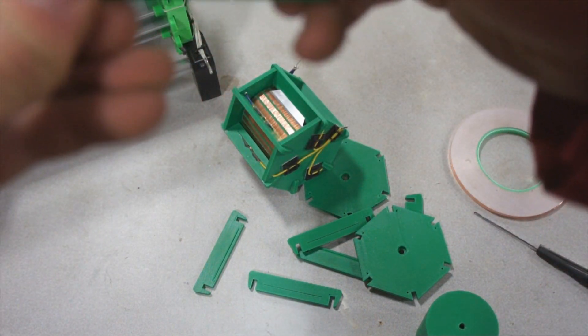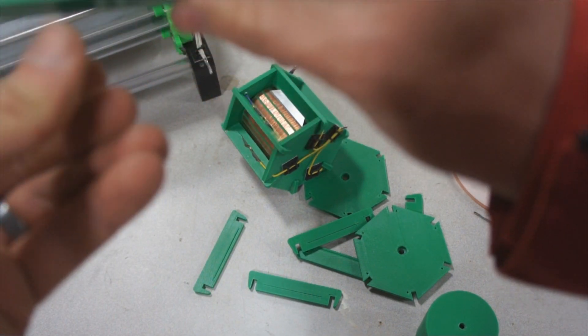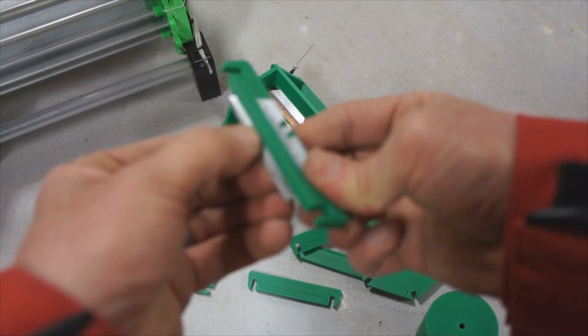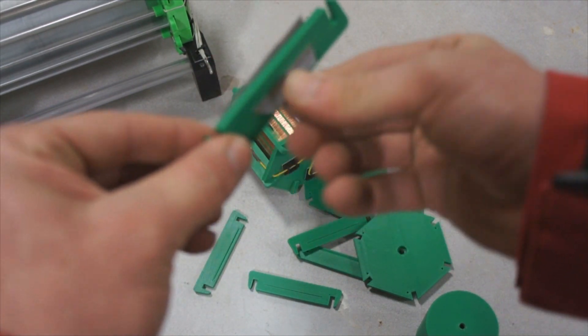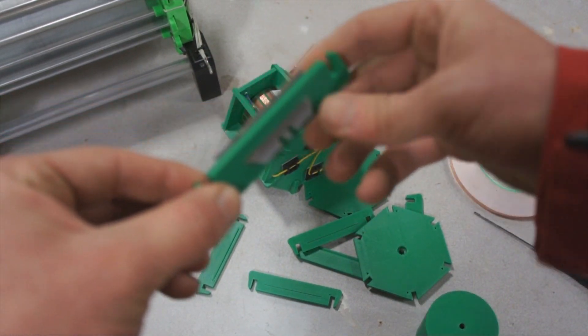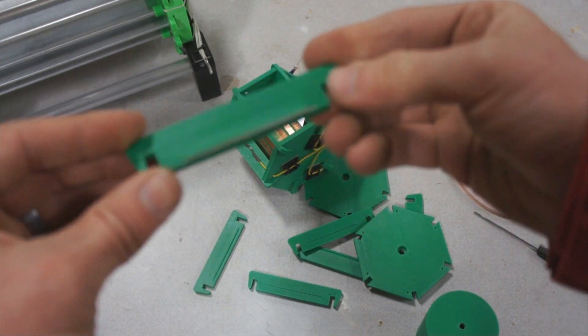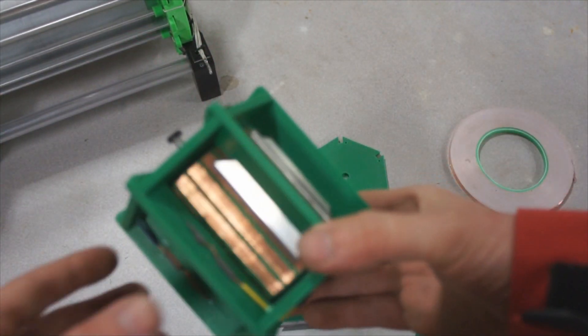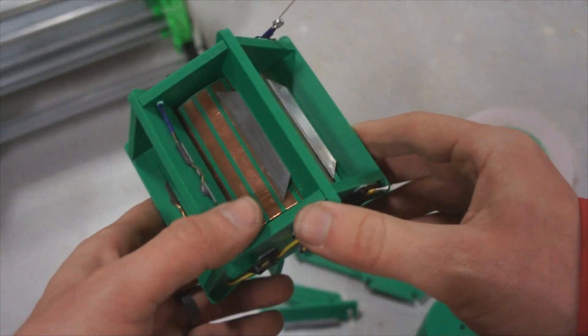It slides very easily, at least on the Orion Delta print settings. This gives you some adjustability — once you assemble this motor, you can adjust these blades up and down and get a nice close fit near the rotor. That gives a great corona discharge off the blade. This is the most sensitive electrostatic motor I've ever created.